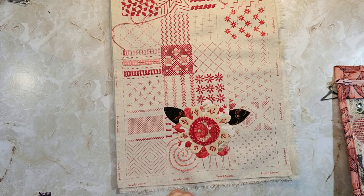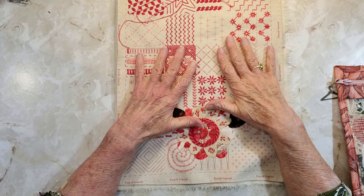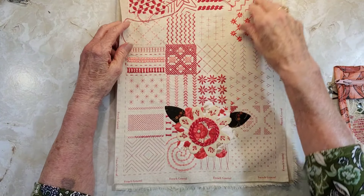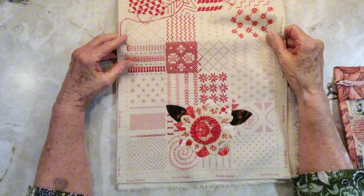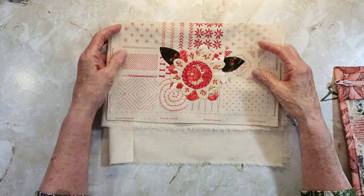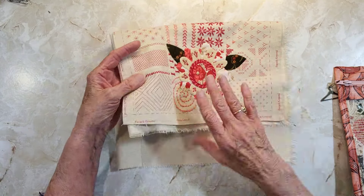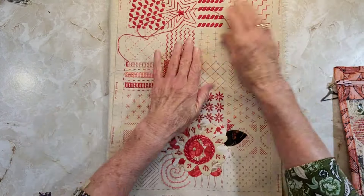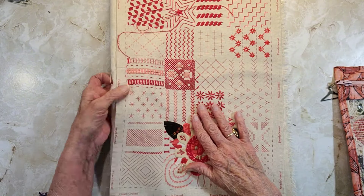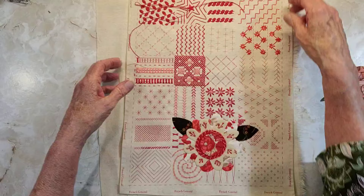Hello everyone and welcome to Sunday Slow Stitching with Rita. I'm working on this pouch that I'm making with this panel from a French journal, and it's going to be folded over something like that, but we have to actually make a bag first. I thought I'd show you some of that part and then we'll move on.